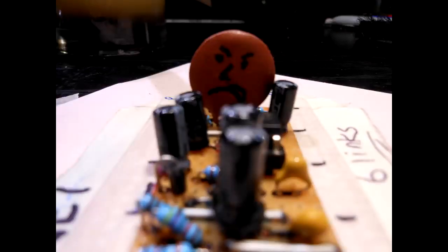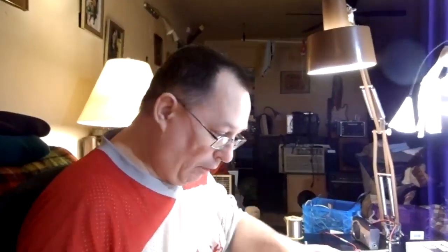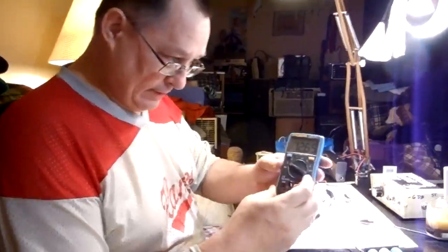Here we have three 18650 batteries. I don't have a meter, so I'm going to guess it's around 12.45 volts — actually, I'm going to guess 12.65.